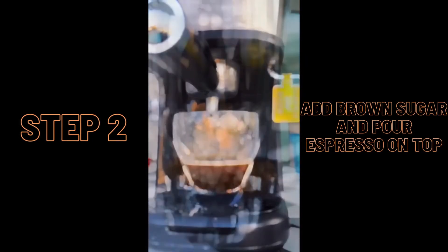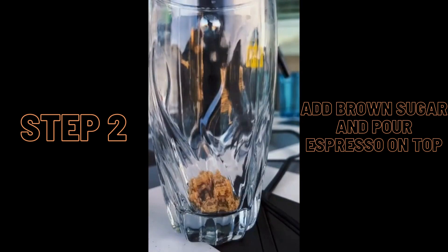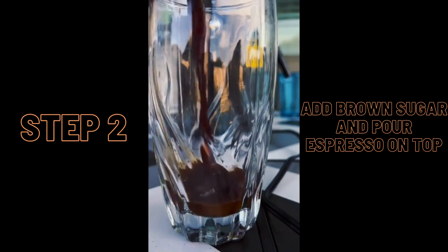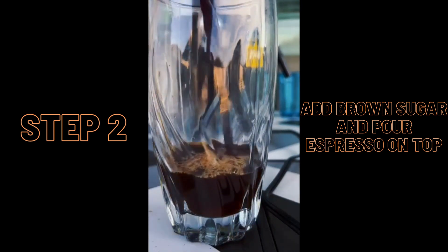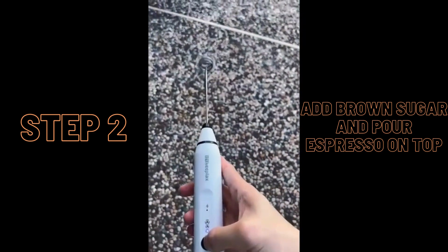Next, we're going to add brown sugar to the coffee and use a handheld frother to create the foam. These frothers are incredibly convenient and can be purchased on Amazon.